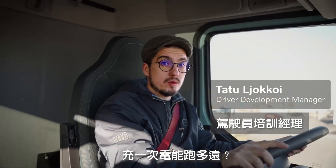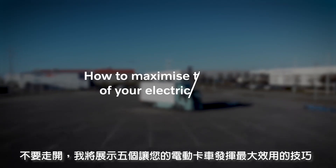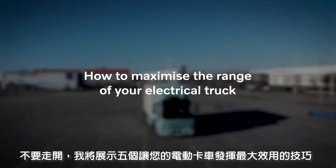How far can you go with a single charge? Stick around and I will show you five of my best tips. Let's go!